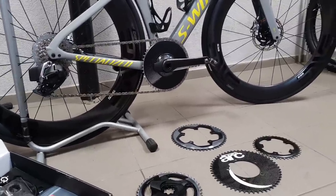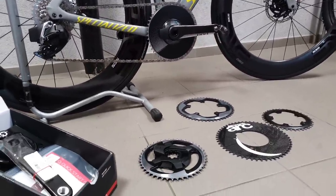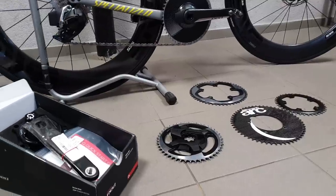Hi guys, Ren here and welcome to the workshop with a technical video today about SRAM's newest power meters.